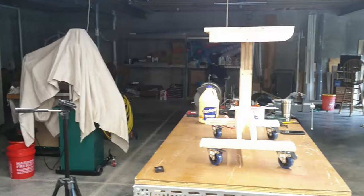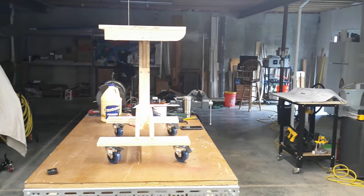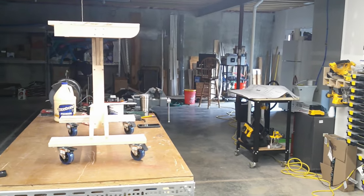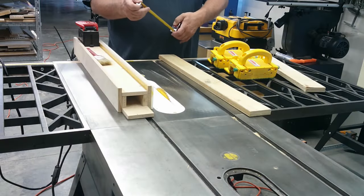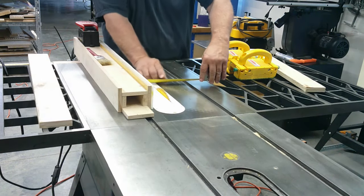I decided to forgo the cup holder. If I decide that I want the cup holder later, I can cut it after the laptop desk is finished. There will be two videos on the Rockler Adjustable Laptop Desk, covering the cutting and then the assembly of the desk.